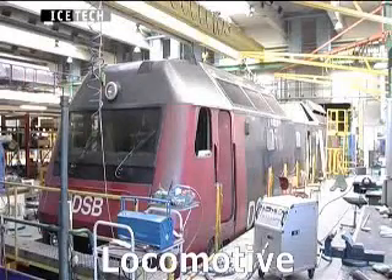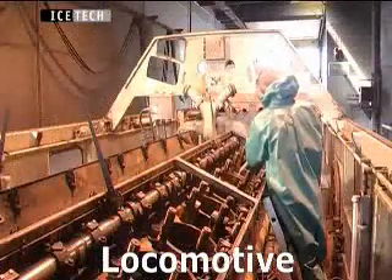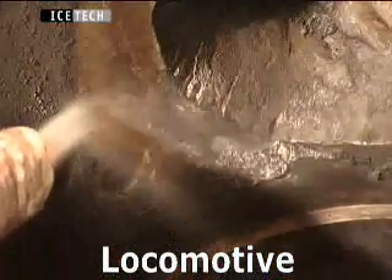Ice-Tec dry ice blasting machines are used to remove grease and brake dust from the subframe and engine of locomotives.